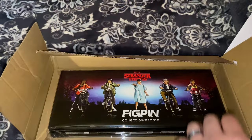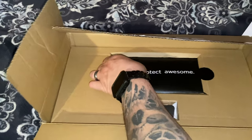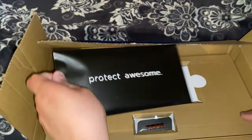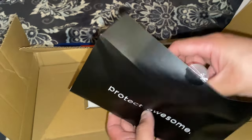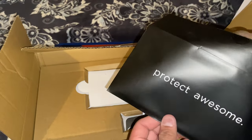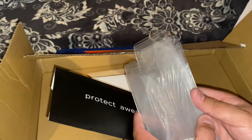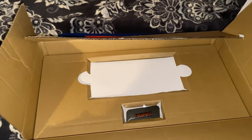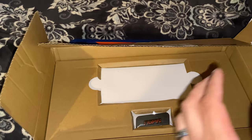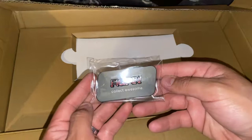Just like the Mando set, they included the protective cases. Let's open one real quick so you know what I'm talking about. The protective cases are numbered and named so you know who each one belongs to. And there goes that awesome logo pin that they've been including with their box sets.